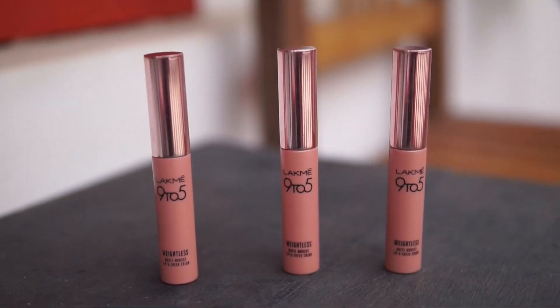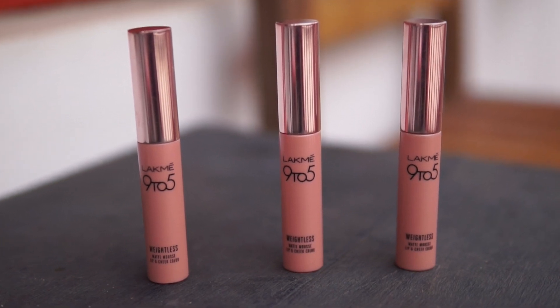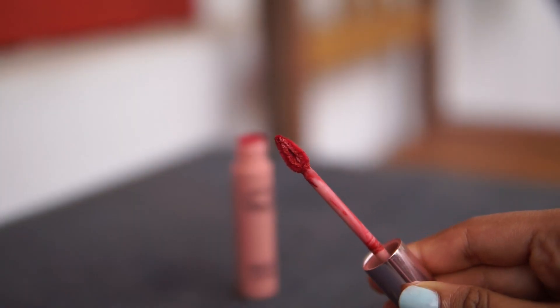They come in a cute little tube with an external cardboard box, and have a light pink shade with a rose gold metallic top. One big complaint I've heard — and I echo it — is that there's no indication of the color on the outside of the packaging. If you have multiple shades, you'll have to look at the name on the sticker at the bottom. I really like the applicator though — it's a conical teardrop-shaped tip with a little reservoir in the middle, making it very efficient for lip application without constant re-dipping.